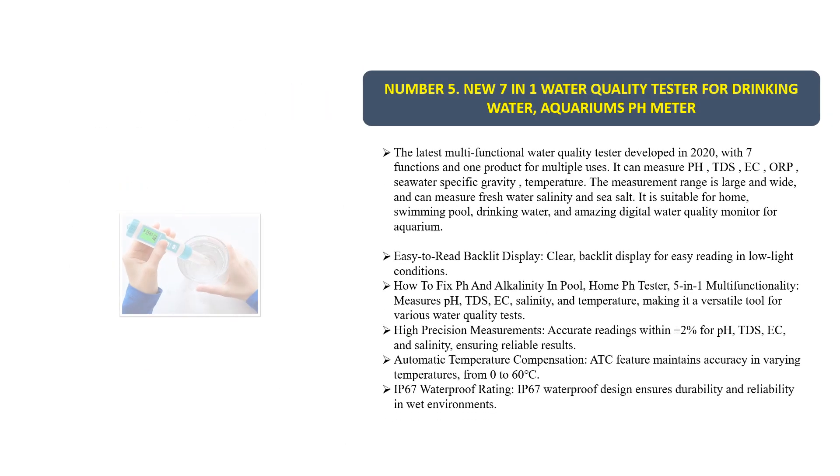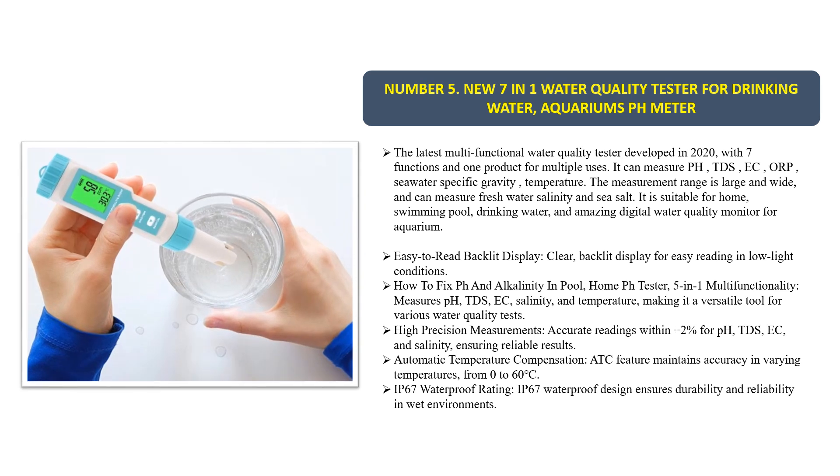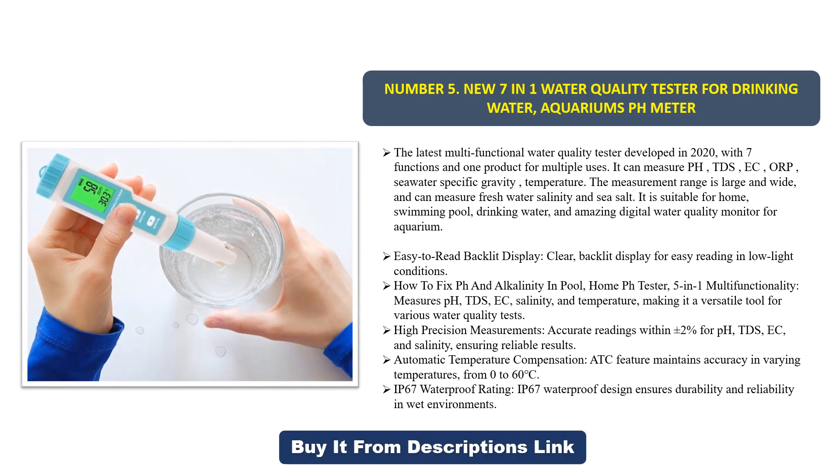Number five: a new seven-in-one water quality tester for drinking water and aquariums — a pH meter. This is the latest multifunctional water quality tester developed in 2020, with seven functions in one product for multiple uses. It can measure pH, TDS, EC, ORP, seawater specific gravity, and temperature.